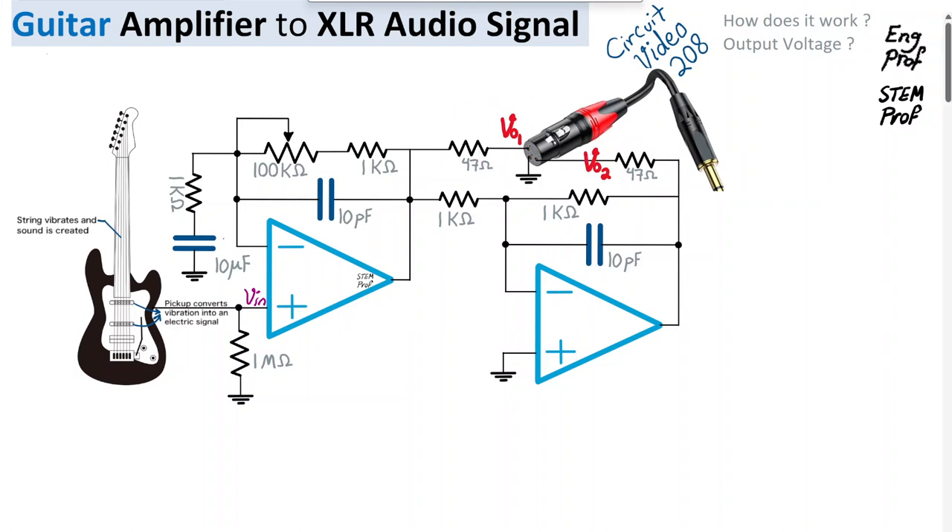A second op-amp, or operational amplifier, combined with passive components — a capacitor and resistor — generates the second output voltage Vout2, which serves as the cold input to the connector. Finally, we have the ground connection.